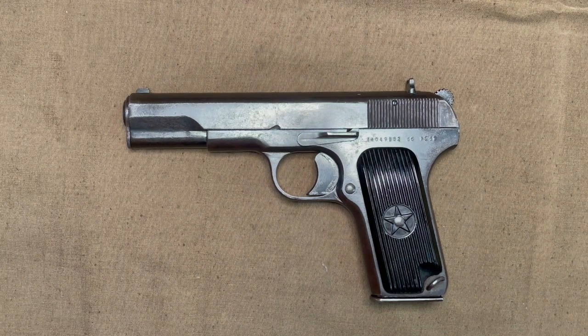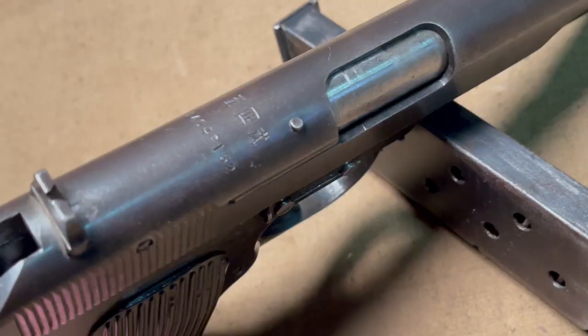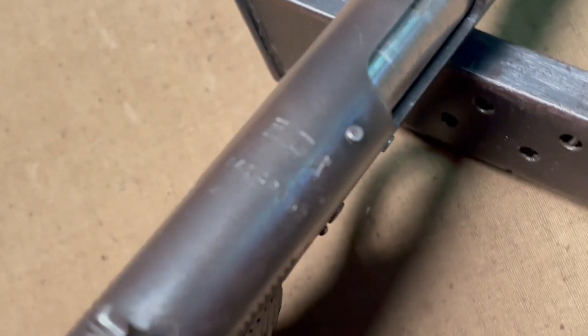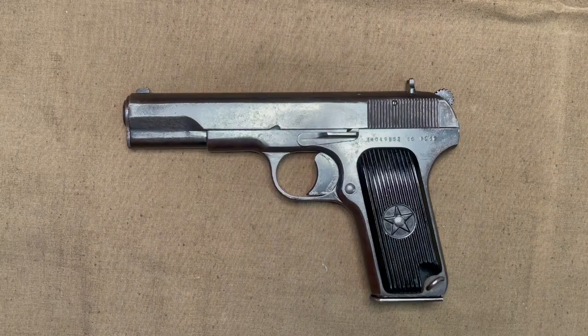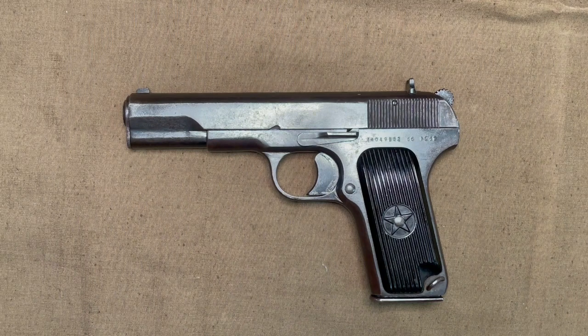Today we are taking a look at a Chinese Type 54. And if you think that looks an awful lot like a Tokarev, your eyes aren't deceiving you. That's because when China became a communist state, the Soviet Union helped them out with arms production. That's why the Type 53 is basically a copy of the M44 Mosin, the Type 56 is basically a copy of the SKS, and likewise, this Type 54 is basically a copy of the TT-33 Tokarev pistol.